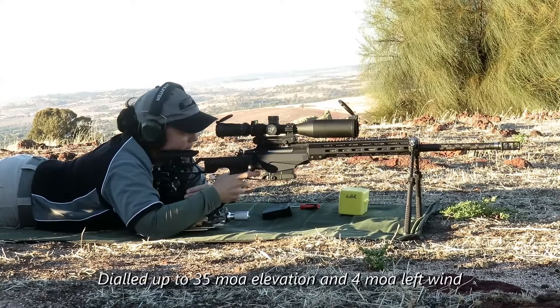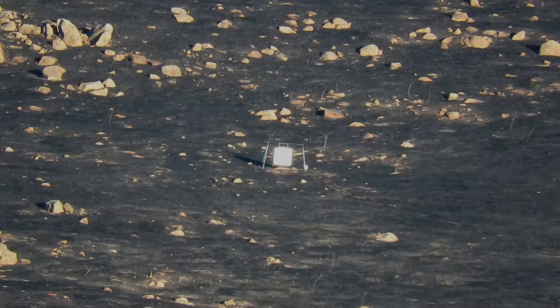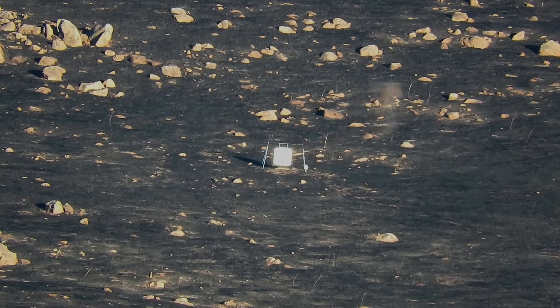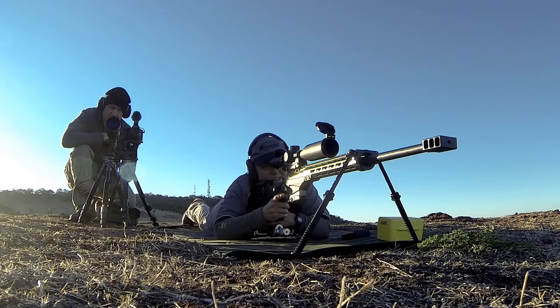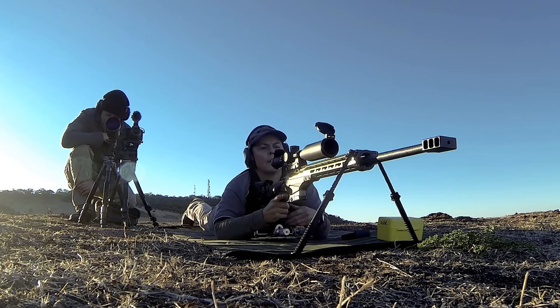Ok, let's see — just first one, first dial. Ok, just over the top. Ok, that looked pretty good but yeah, come down half a minute. Actually come down one minute. That's going to be eleven inches. There we go.